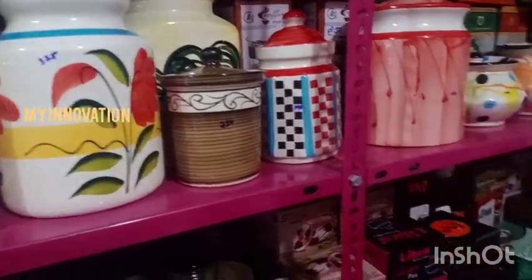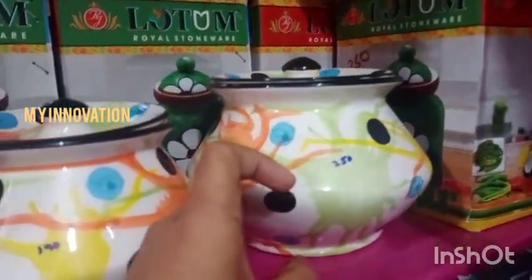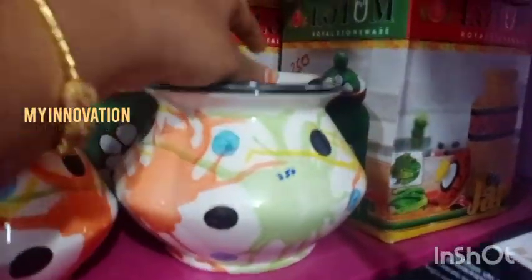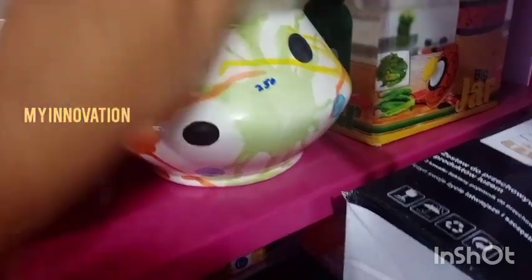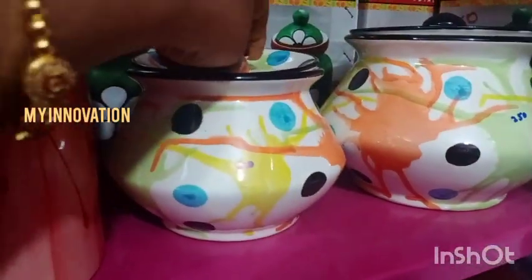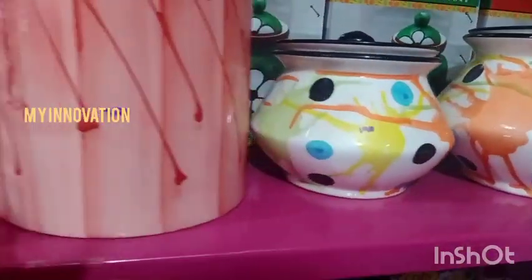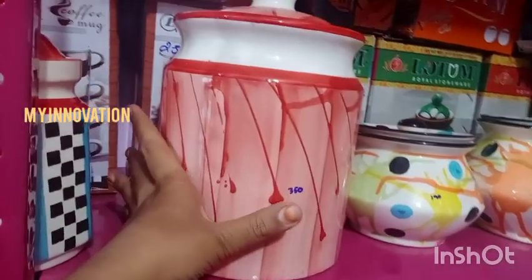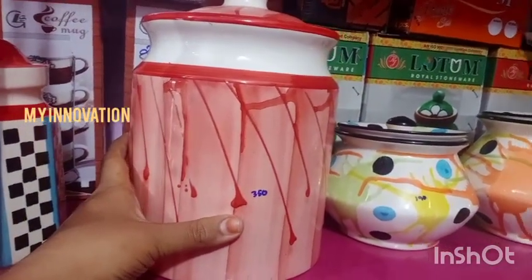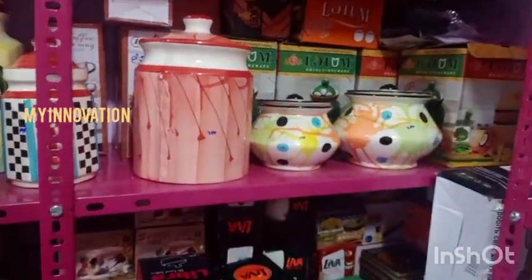We will talk about the sizes — two types. We will talk about 250 rupees. We will talk about 2 cages. We can store it at 190 rupees. We will talk about the size of 3 kg.